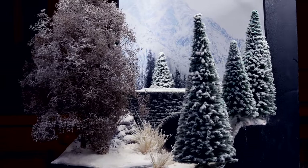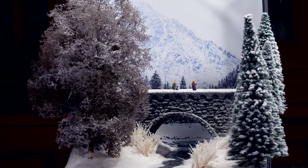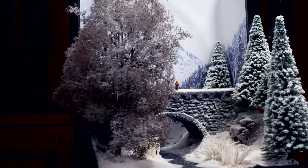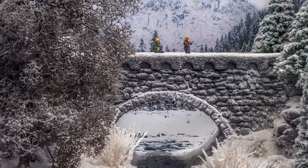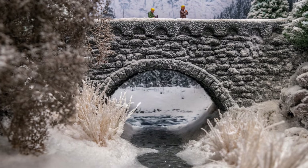Snow can be a magical scene, especially in countries like mine where we don't get that much of it. I love doing snow. You can just sprinkle it on for a temporary change to a diorama, or you can use it to cover some gaps or issues, or just create a special little diorama for the winter season, which is what this is.